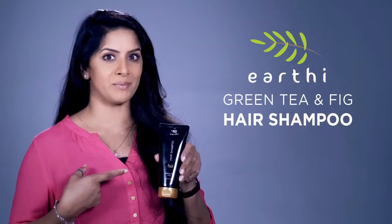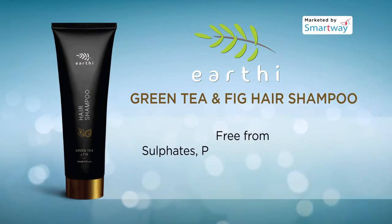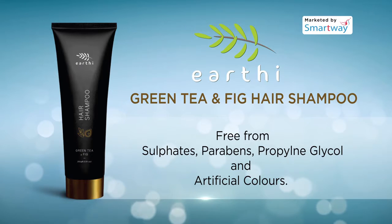Earthy Green Tea & Fig Hair Shampoo is free from sulfates, parabens, propylene glycol and artificial colors.